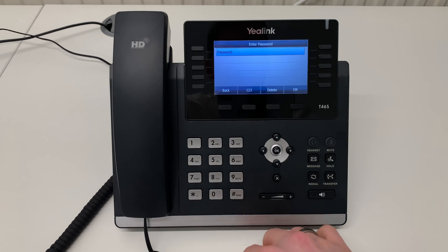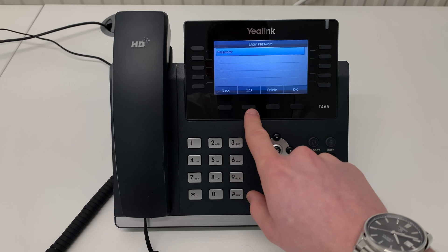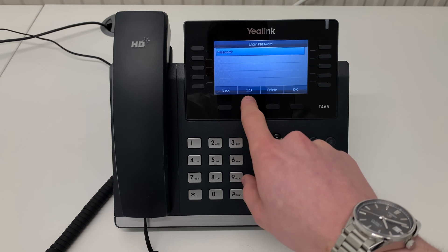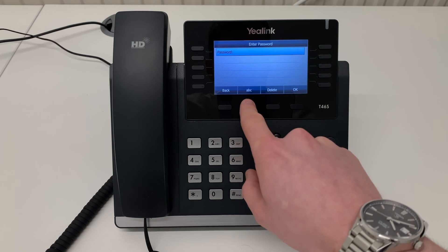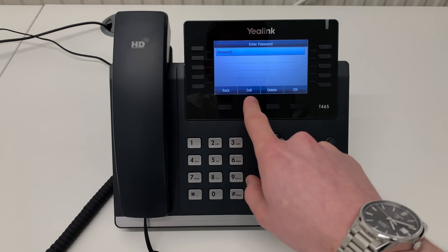When prompted, enter the password of your Wi-Fi network. You can do this using the keypad and the second soft key to toggle between numbers, lowercase letters, uppercase letters, or a 2AB format.